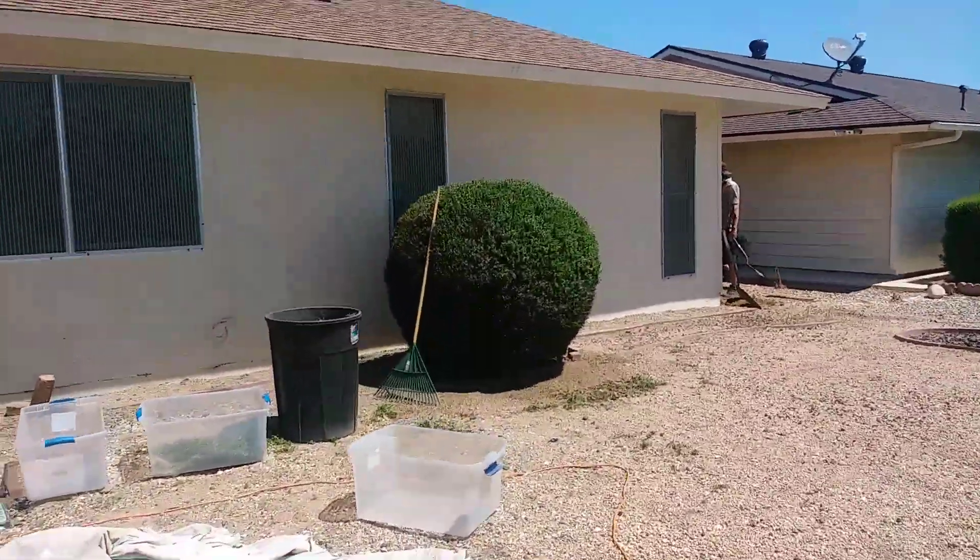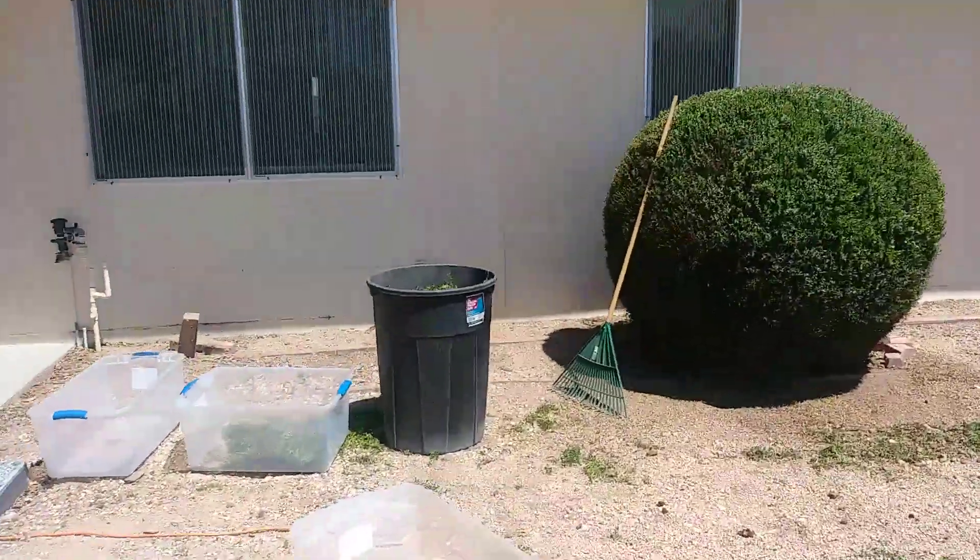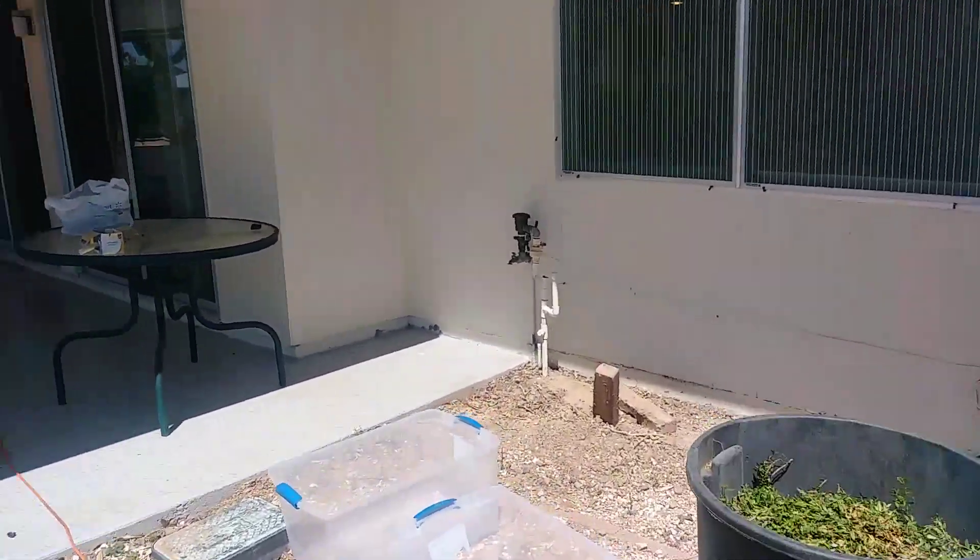I'm going to do a trim on this bush today — I'm going to fix this, it's broken again.